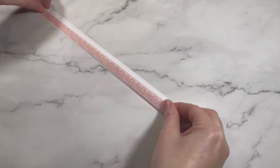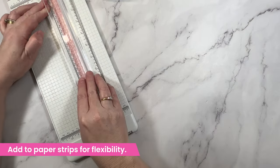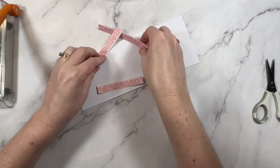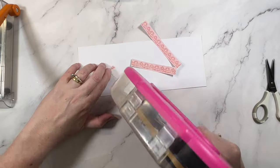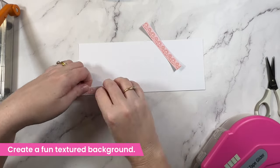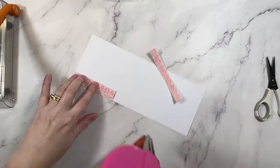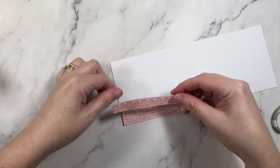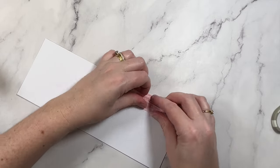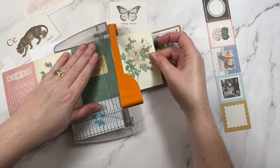If you ever notice that your washi is losing some of its stick, did you know that you can add it to strips of cardstock and store it that way? It's a great way to save any tape that might be going bad — you can share it with friends and use it for this next idea. I'm going to create a textured background by trimming one of the strips into smaller pieces, then layering them onto a piece of scrap card, overlapping them slightly, adding them with ATG tape, then ruffling up the edges to give them a little bit of texture.